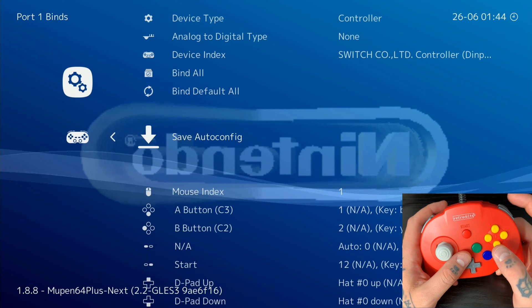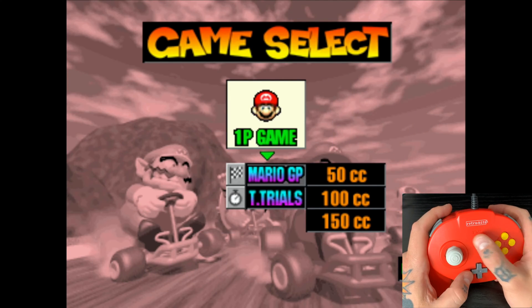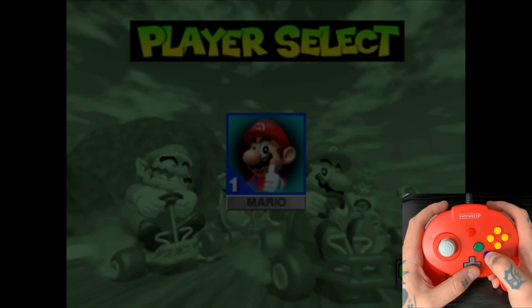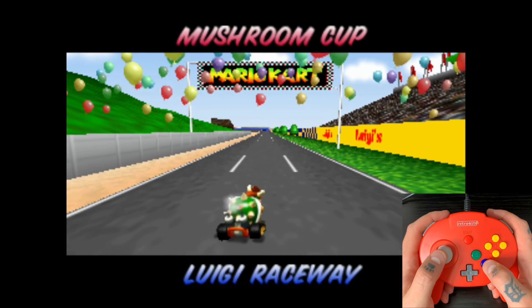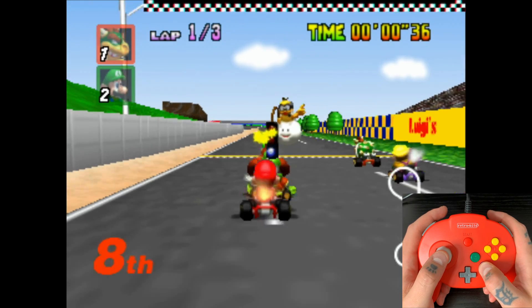Now hit Z-trigger and C-left again to go back into the game. Mario time — let's test this out. Mario Grand Prix. Select your player. Select map. And here we go.